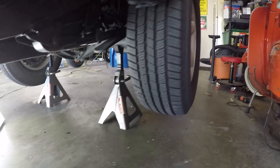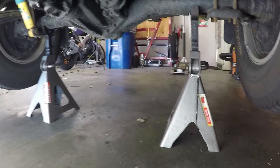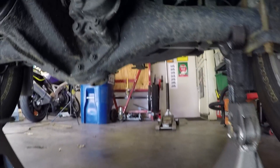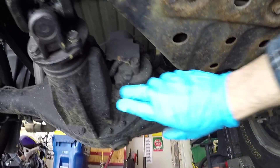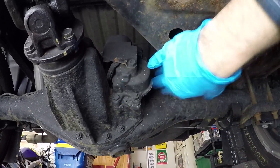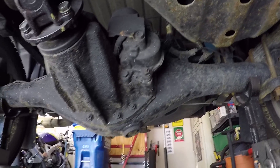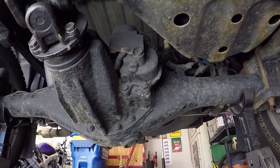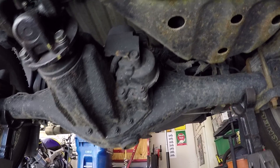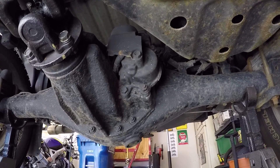Getting under the driver's side rear of the vehicle, we'll see the diff lock is mounted to the left side of the differential housing — it's this mechanism right here. If your truck has this, it's the locking part of the differential and it is electronically operated. The first thing we need to do is unbolt everything and try to remove it and see what we find out.